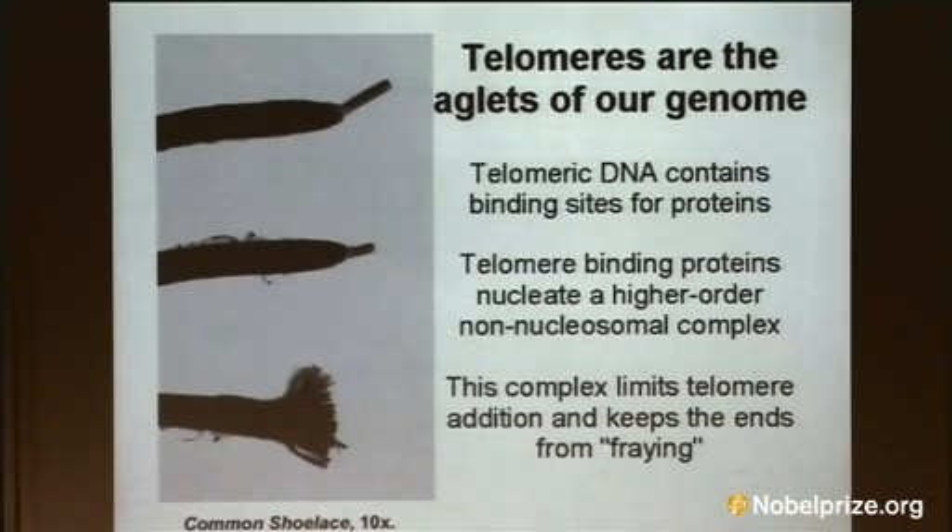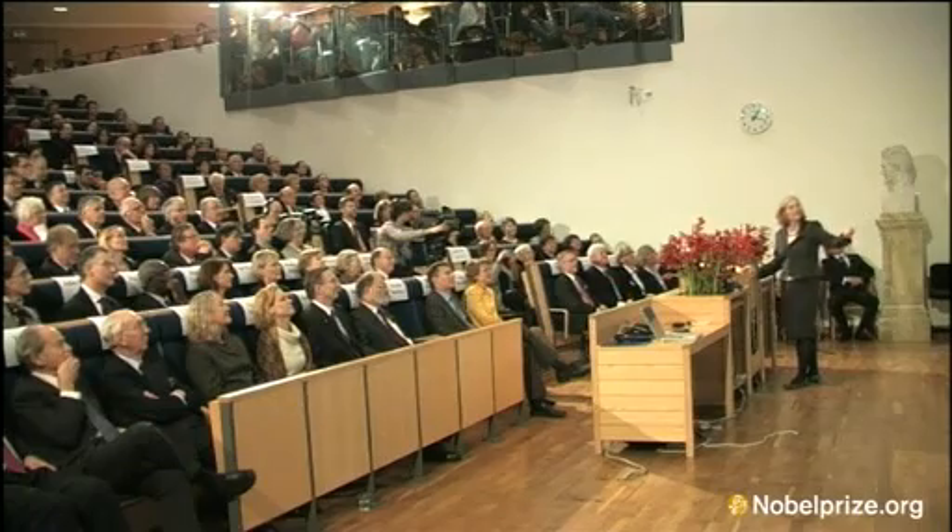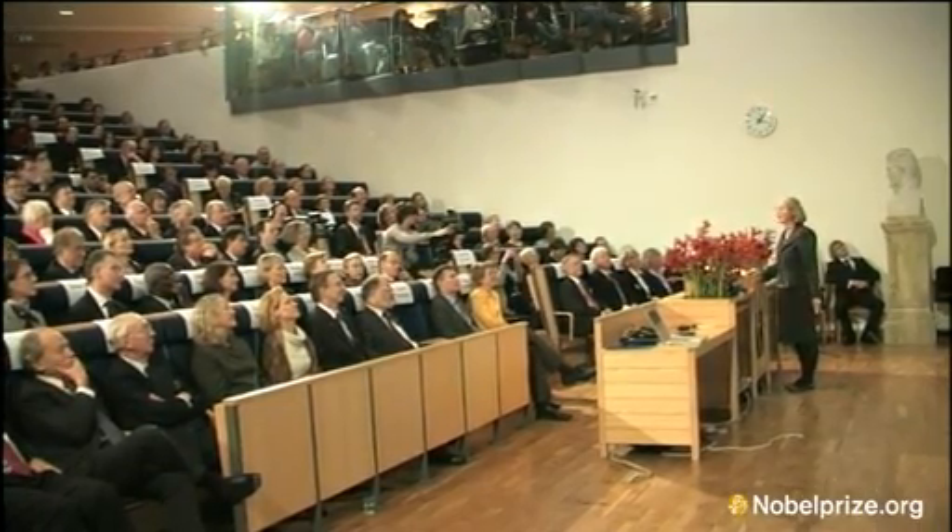Telomeric DNA — what that looks like, how it works as telomeric DNA, what happens in terms of proteins that assemble there, and how this is a highly regulated and dynamic structure.